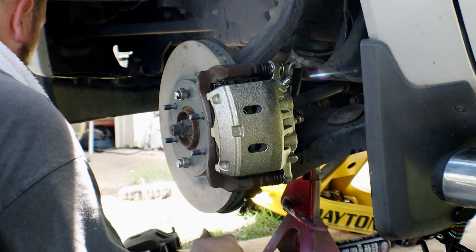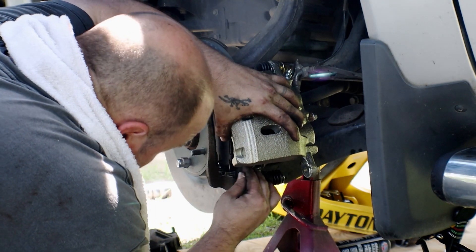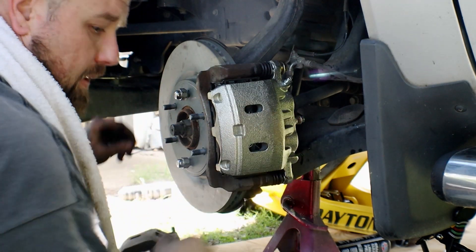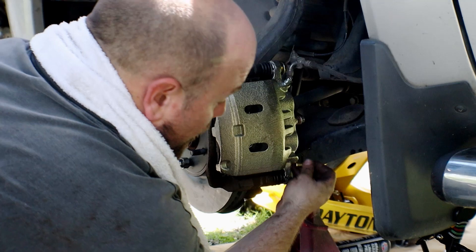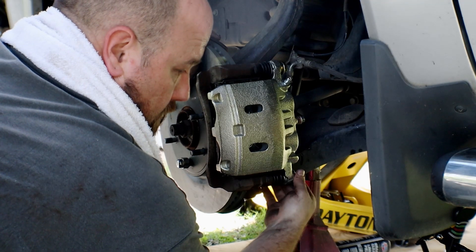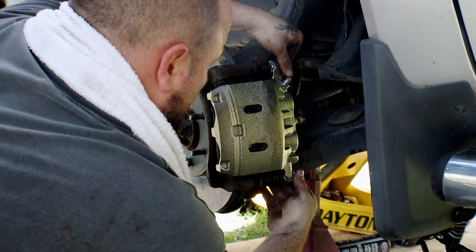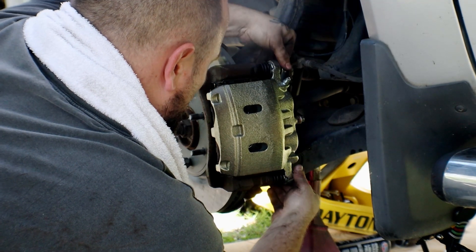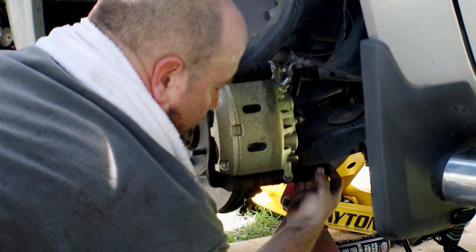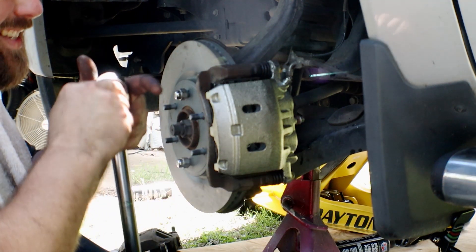You can always use the caliper bolt just to hold it in place until you get the other clip on, because it's easier to reach up in here and put the clip on that way. Now we can put the second bolt in. It really is that simple. Once I get them tightened by hand, remember the torque wrench is set to 60 foot-pounds.